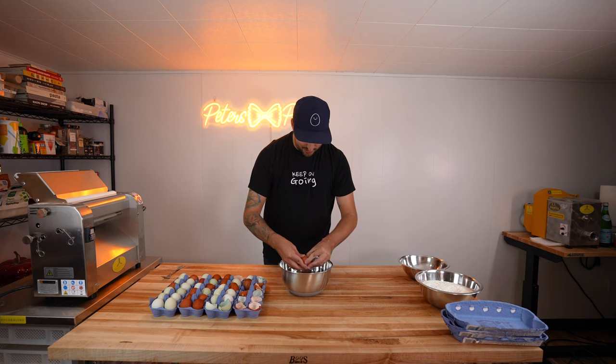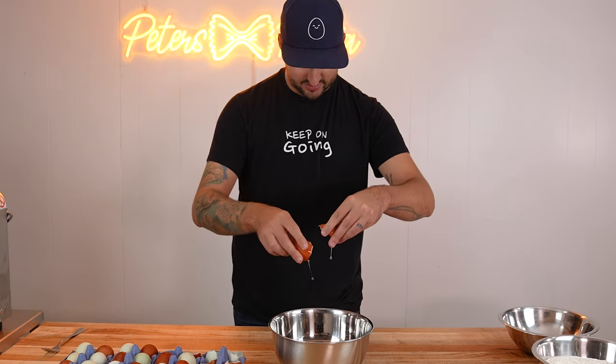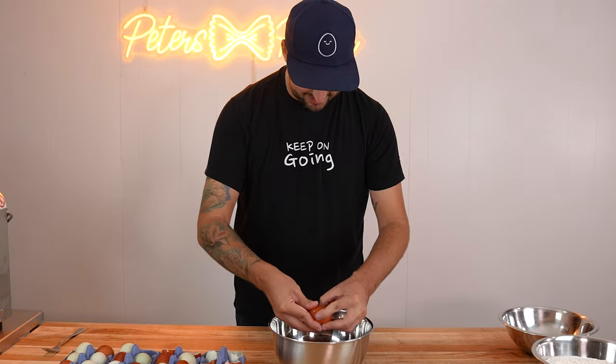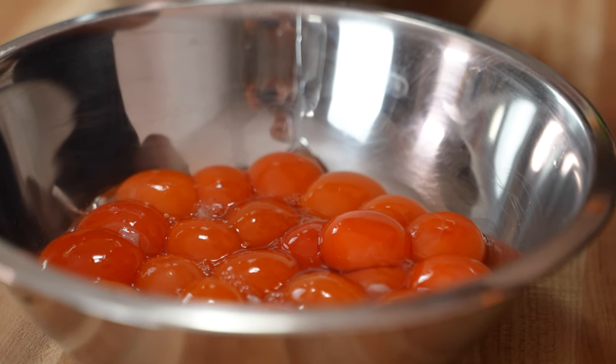We're about a dozen in. I haven't broken a yolk yet. Oh, I broke one — it's because I was talking, running my mouth. So that is four dozen eggs, whole eggs. Now we have to separate the yolks from the whites.